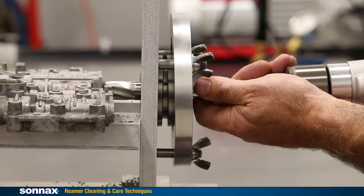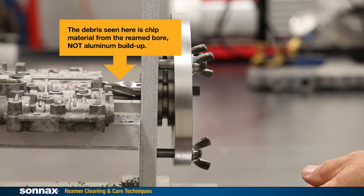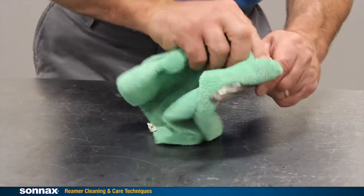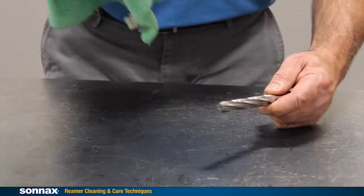Whenever a reamer is used to oversize a valve bore, tiny amounts of aluminum debris will attach themselves to the cutting edges. This buildup can't be brushed off — it's partially bonded to the tool.